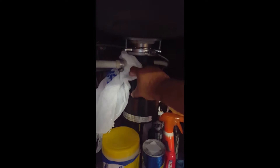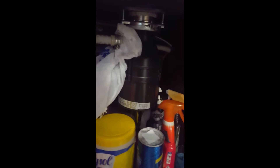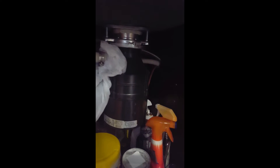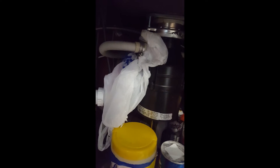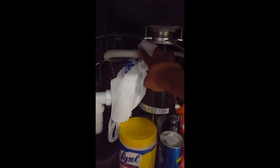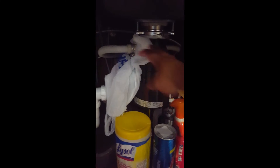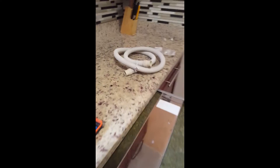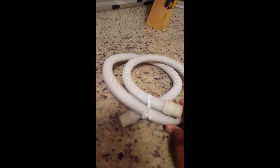Another thing I've noticed in the field: if a customer has the unit installed by an installer or contractor, sometimes the drain hose isn't long enough and they'll use an extension with a metal connector to join two hoses, using a black hose that's not required or recommended. The diameter of that hose is much smaller, and anything getting caught up in there will cause an F11 error.